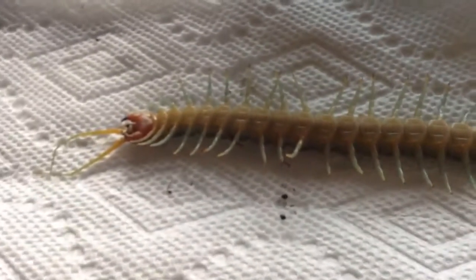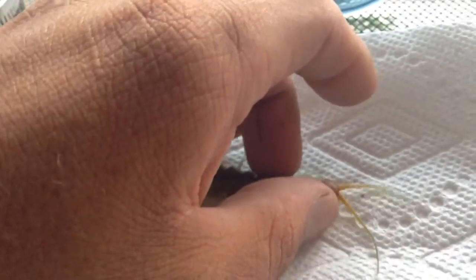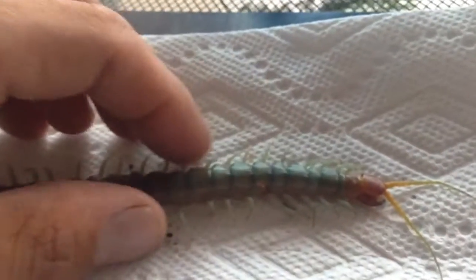So that's how you sex a Scolopendra polymorphia — actually, that's how you sex any centipede. I'm going to turn it over and let you guys see it completely.